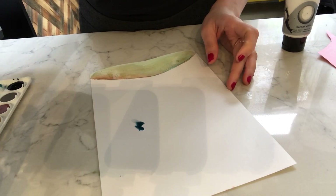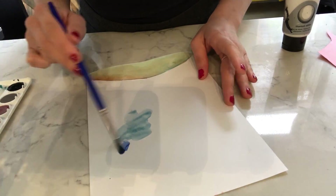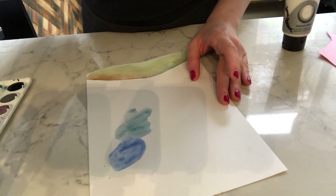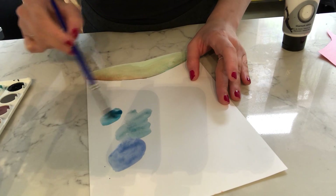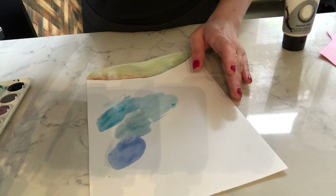I put a little dot of blue there and then I'm going to spread it out. I'm going to keep adding to it. This is not the best watercolor paper, but you guys should have different paper that's really good for using watercolor on.